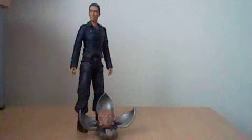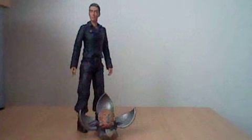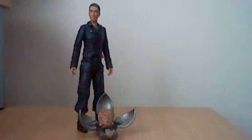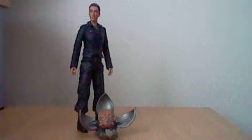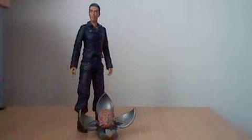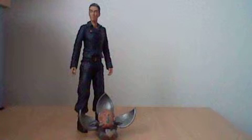Hello Doctor Who fans and toy collectors, and welcome to another Doctor Who action figure review by me, the Obsessed Whovian95, who was born in 1995 and is obsessed with Doctor Who. This is my review of Martha Jones from Last of the Time Lords, who comes with an open Toclophane head.